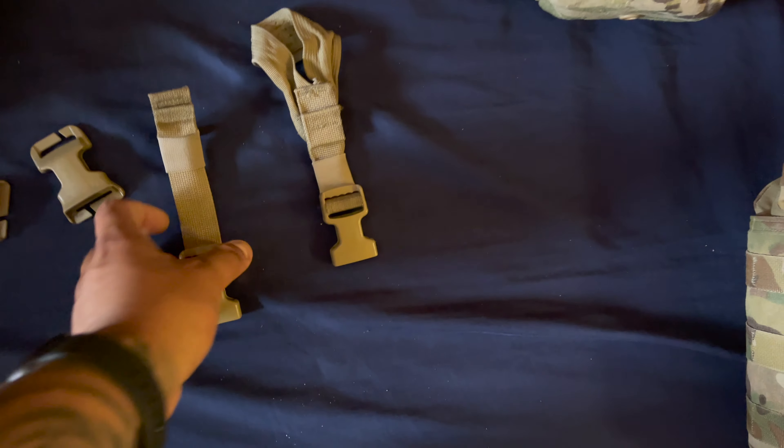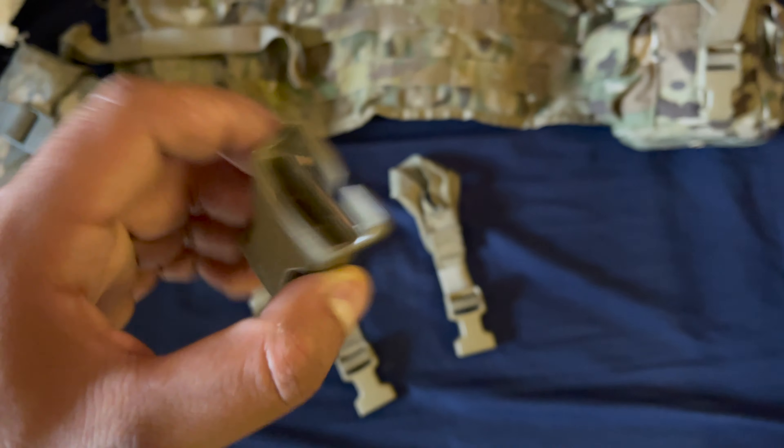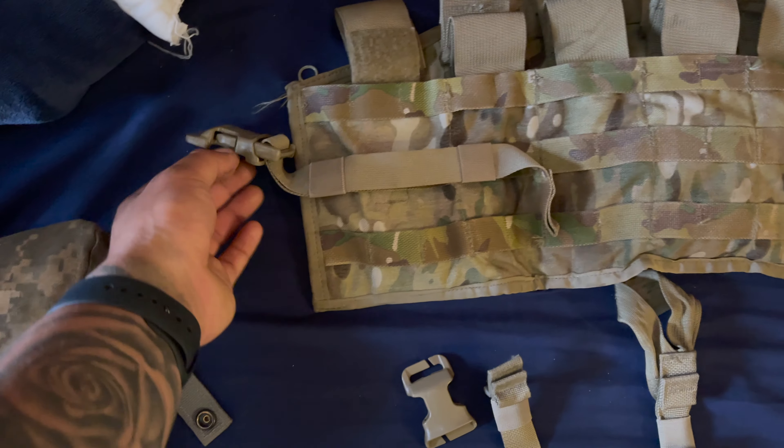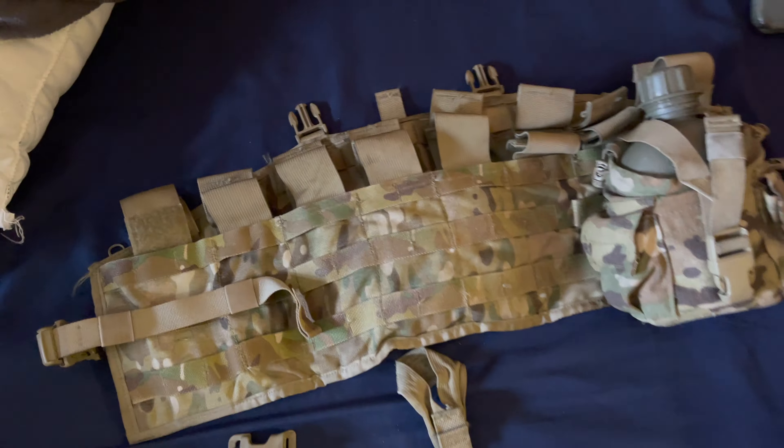You're also going to need one of these — I only have one so I use that. And you'll need two of these clips, which go on the sides to help hold the panel. They dangle right here and then help connect at the top. This is your panel and this is your IOTV.